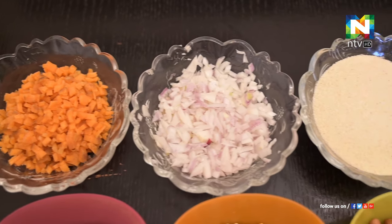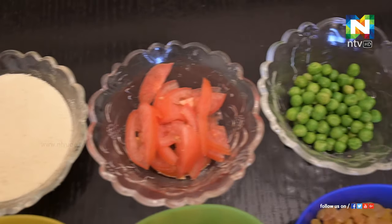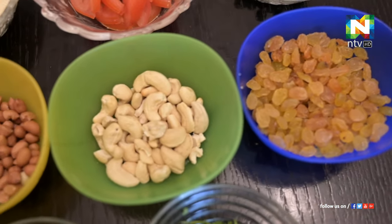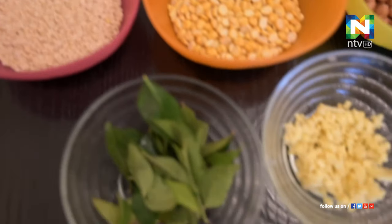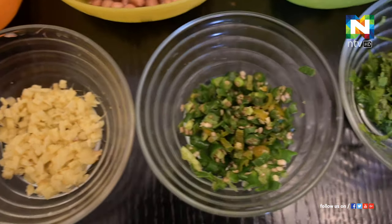The ingredients are: Carrot, Onion, Rava, Tomato, Green Peas, Raisins, Cashew, Peanut, Chickpeas, Urad Dal, Curry Leaves, Ginger, Green Chili, and Coriander. Vegetable Upma is going to be made.